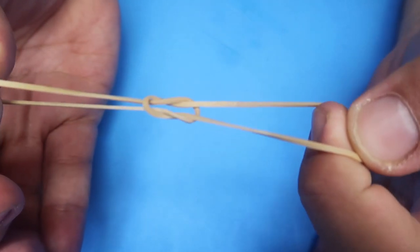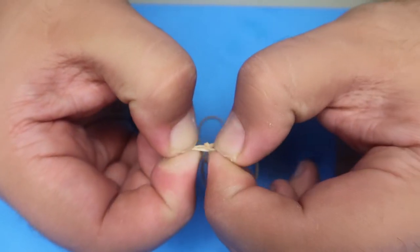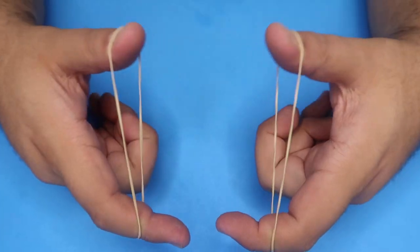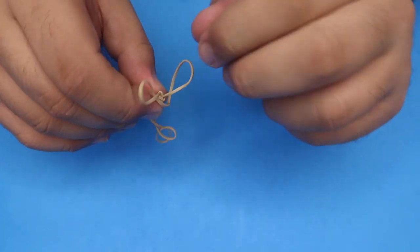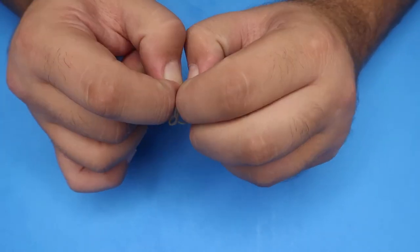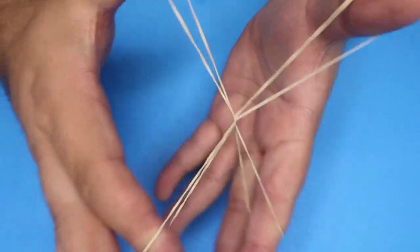All you're going to do is pull — they will tie themselves together just like this. It looks like they've magically linked in an instant. It's very difficult to untie this knot on the fly; you have to separate them like that to get them apart. I find it best to just end the trick with them linked together. It's super easy and pretty much self-working if you follow the steps — something you can pull off at home right now. Give the video a thumbs up if you got it to work.